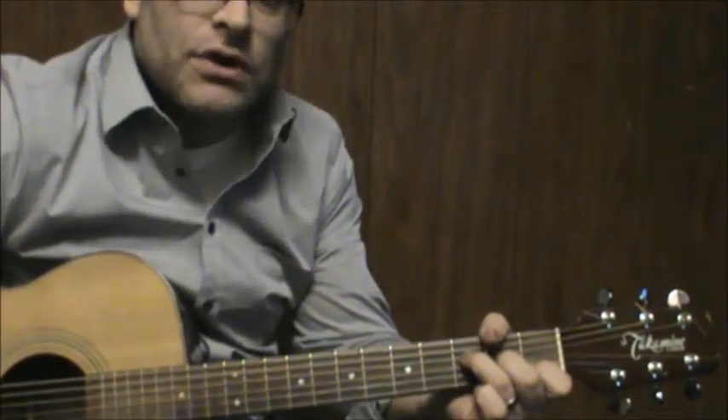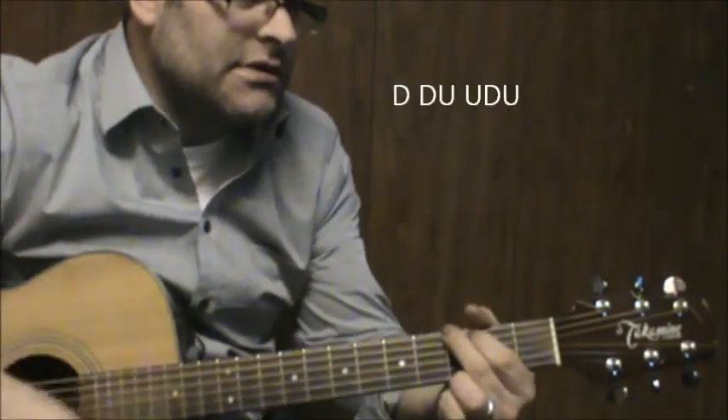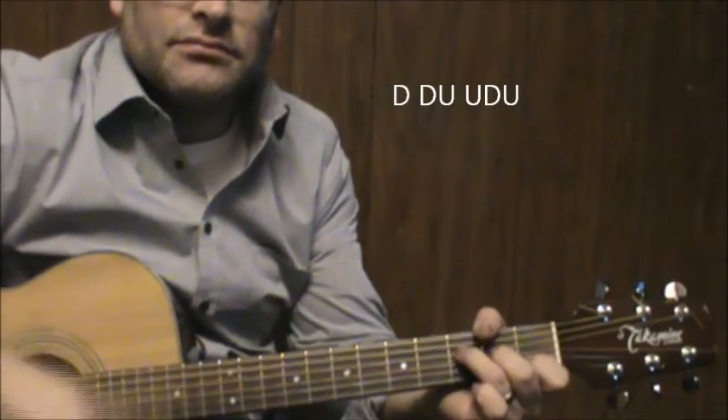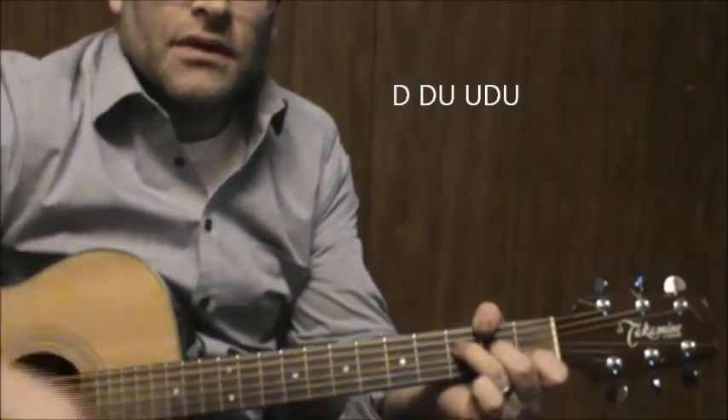Now in that part you could keep it again simple. You could just go down, down, up, down, up, down, down, up. Back to G.